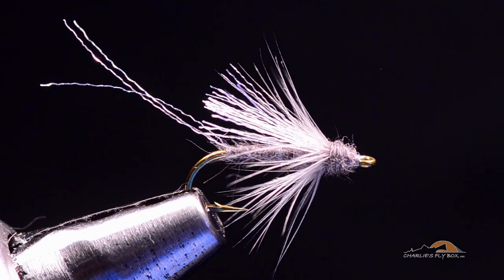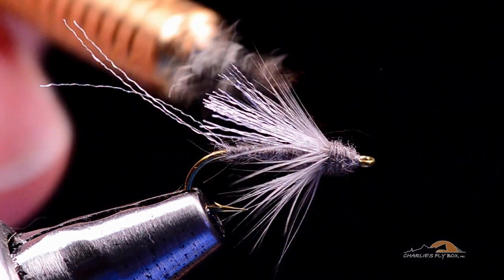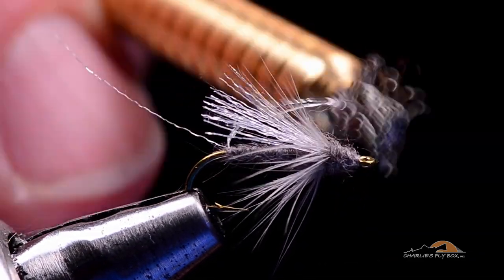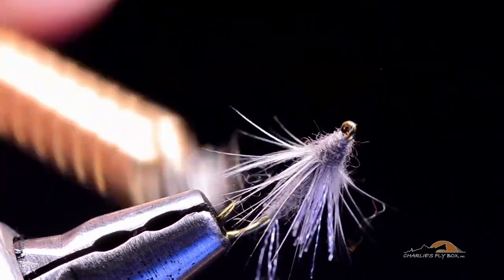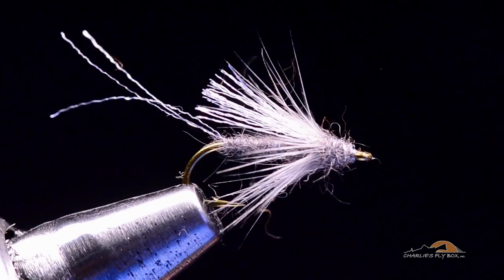One thing I'll usually do on this fly is take a dubbing brush — this is why I like to tie it with beaver dubbing or muskrat. I can shag it out a bit and soften the edges. I'll just run my wire dubbing brush down the body to pick out just a bit of that dubbing. It doesn't make it super buggy, but it does soften those edges and gives it a halo effect.